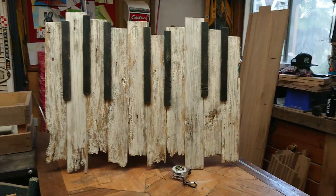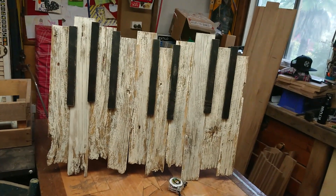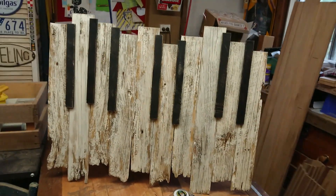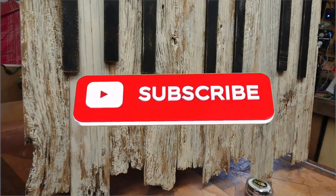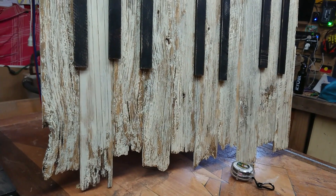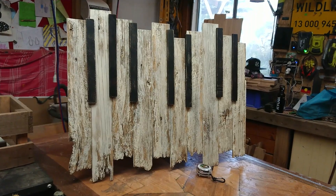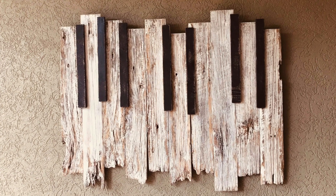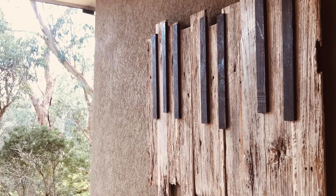And there you have it — one piano wall art made from reclaimed timber. I think it looks pretty cool. I hope you like it. Let me know in the comments if you do anything differently. If you enjoyed this please consider subscribing and hitting the notification bell. Also be sure to check out my other social channels and our Facebook group for people who like to make stuff — all the information is in the description. See you later.